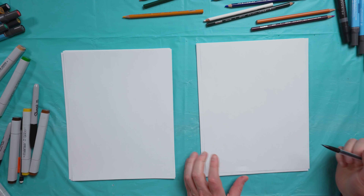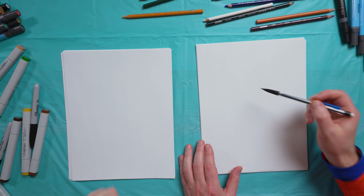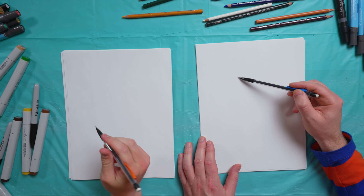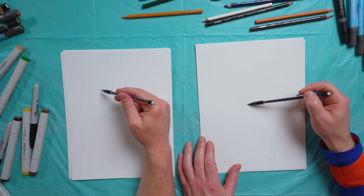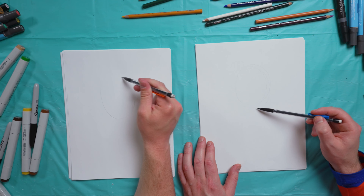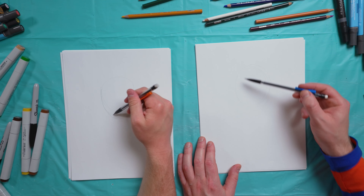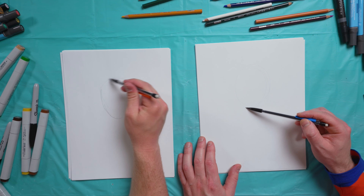Okay, first we're going to start with our pencil sketch of Baby Groot. So we're going to start with his head. Let's draw just a big oval shape right here — nice and big. We'll come back and do all the details in the cut wood, but let's come down and do his body now.